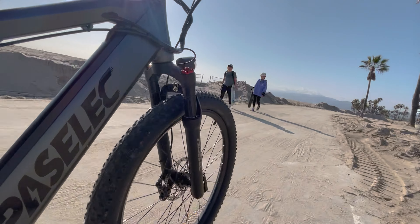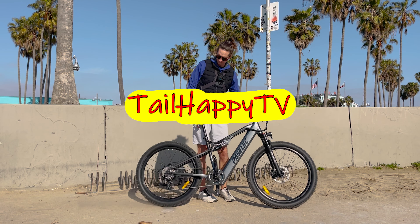Looking at the spec sheet this looks like a pretty good bike, but let's build it. We'll do a show and tell, then we'll get it out for a ride and do a full review on the Pass Select Climber 3.